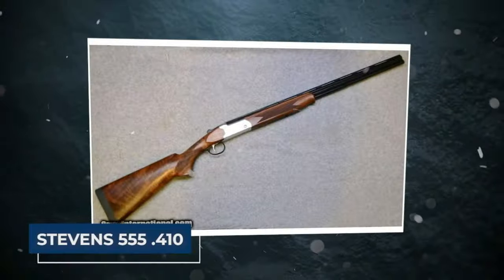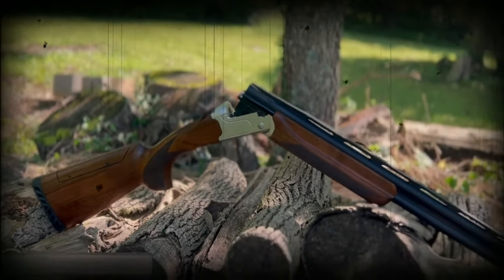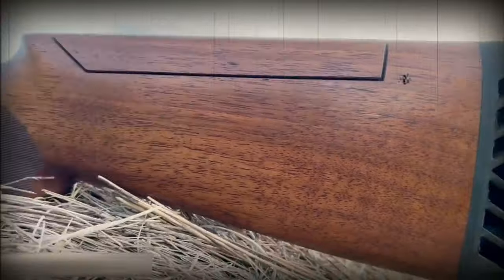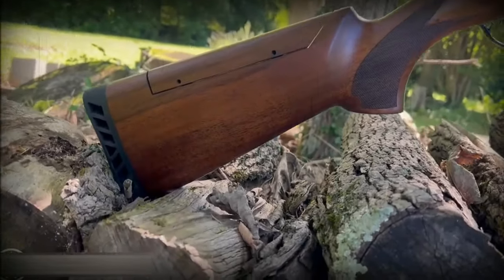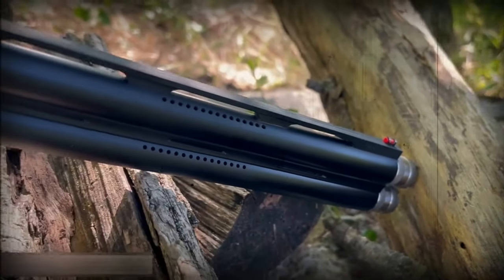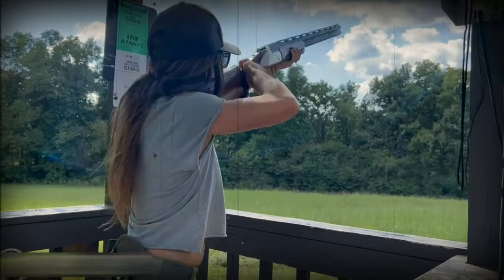Stevens 555-410. Savage Arms is expanding its selection of over-and-under shotguns with the introduction of new versions of the Stevens 555 compact family of shotguns. The 410, the 28, and the 20 gauge will be the available options for the initial calibers. After the Stevens 555 was released and became an instant hit, it was only natural for the company to expand their product line to accommodate younger and more petite shooters. The Stevens 555's popularity can be attributed, in large part, to the product's competitive pricing.